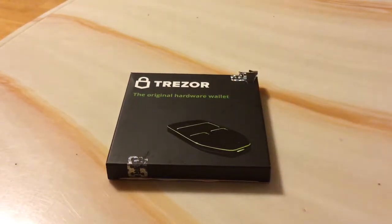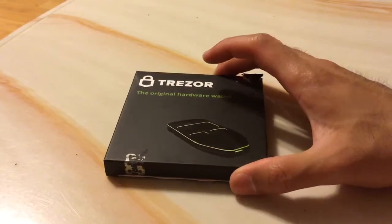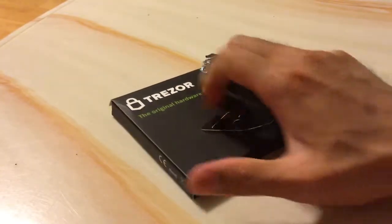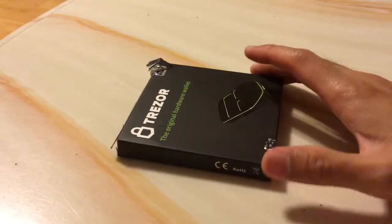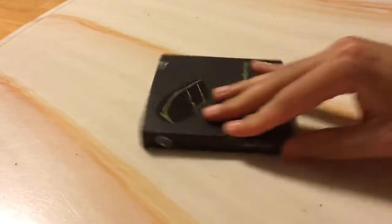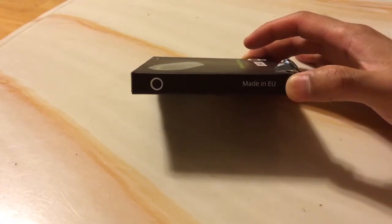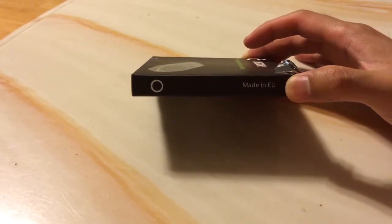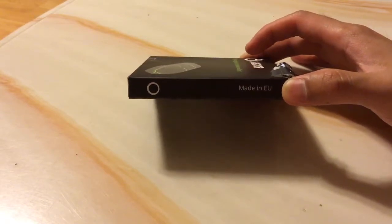It was definitely difficult to get it open nicely, and the box is a lot lighter than I anticipated. I was surprised to find that this Trezor — I don't know about the Ledger yet because I don't have it yet — it's made in the EU. I was thinking these things were probably made in China, but they're not, so that's kind of interesting.